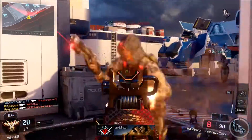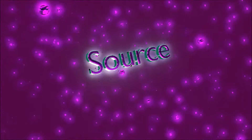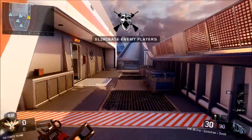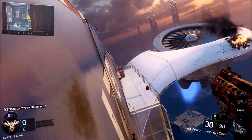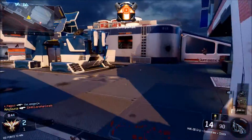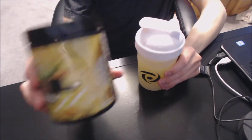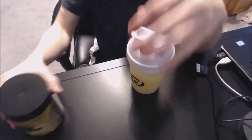My opinion on the pineapple G-Fuel flavor. What is going on guys, Source here, and I'm gonna give my honest review on the pineapple flavor G-Fuel. I got an orange with it — it was buy one get one free, so I decided to get the new orange flavor and pineapple. If you guys didn't watch my last video, I went over the orange and gave my honest opinion about it. Today we are talking about the pineapple G-Fuel flavor.